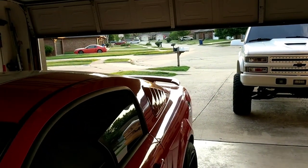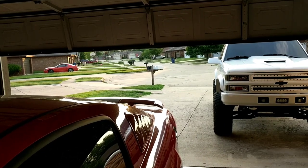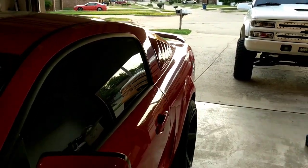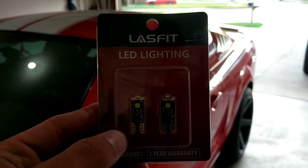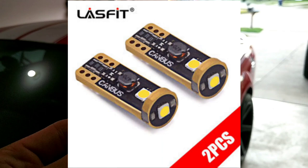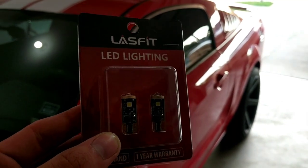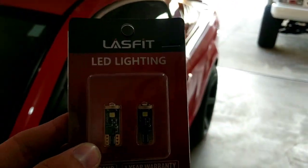I'm going to go over these new lights that I got. This company called Last Fit LED Lighting from Amazon - look at these 194s for these T10 style lights. 194s have the same base.